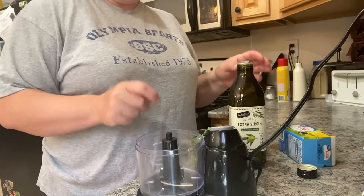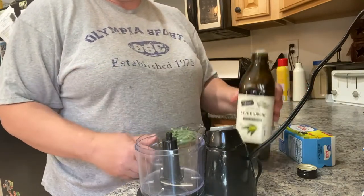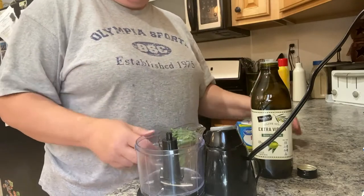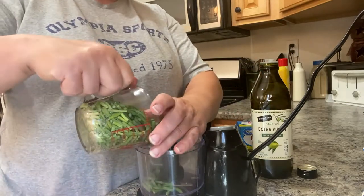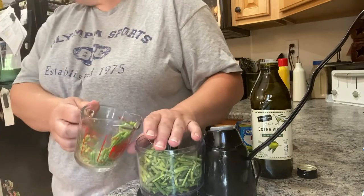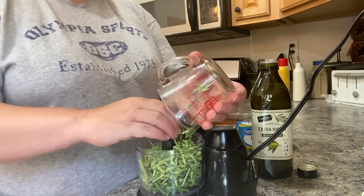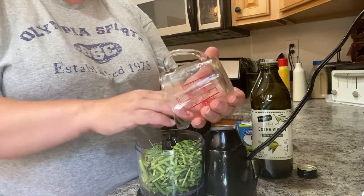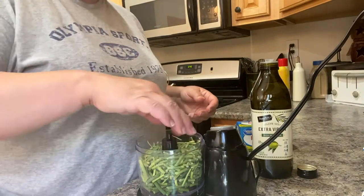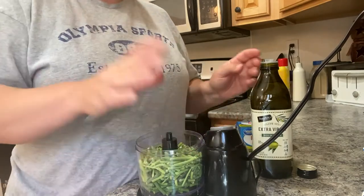Okay, there are three ingredients to making this garlic butter: one cup of the scapes, four tablespoons of olive oil, and one pound or four sticks of butter. So what you do first is put your scapes in your chopper or whatever you decide to use. These smell heavenly, just to let you know. If you love garlic, this is going to be for you.